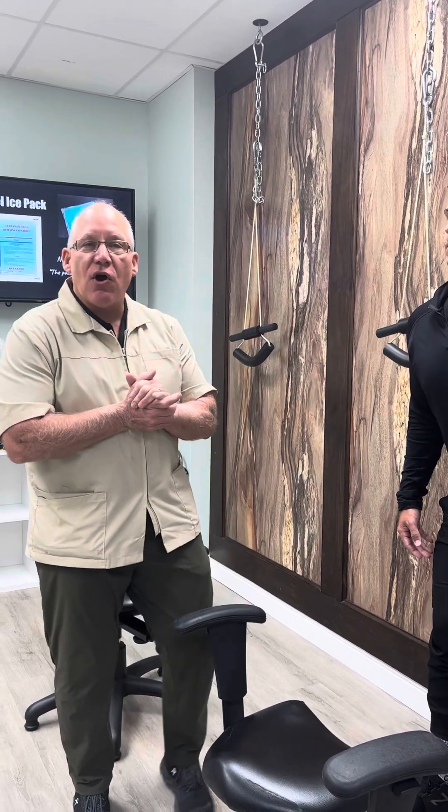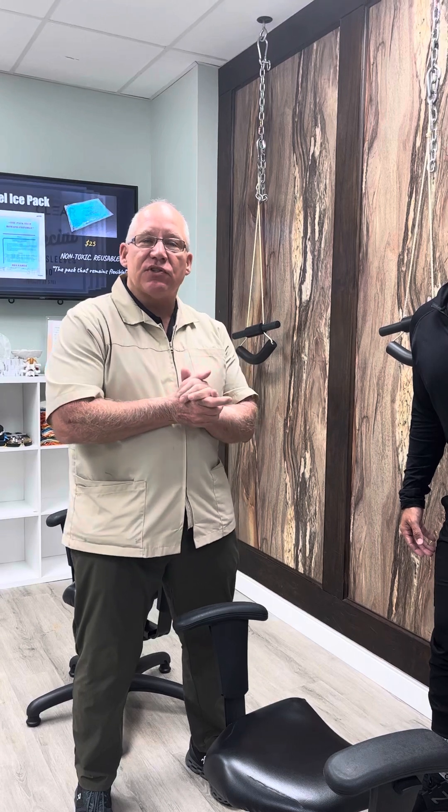This has been Dr. Jay Hartley at the Hartley Chiropractic and Scoliosis Center in St. Augustine, Florida, talking about hyperkyphosis and things we can do to reduce that. Go out there and make yourself a great day.